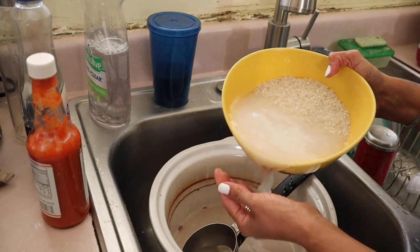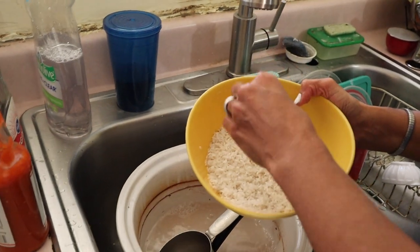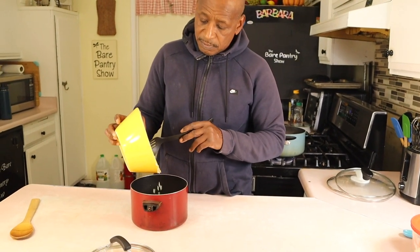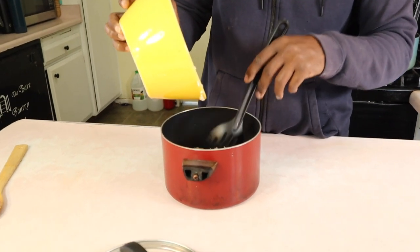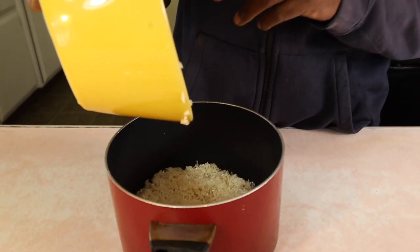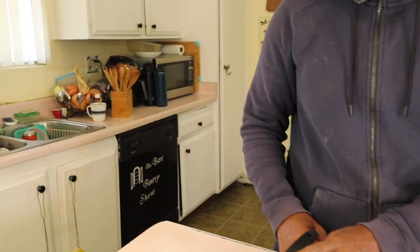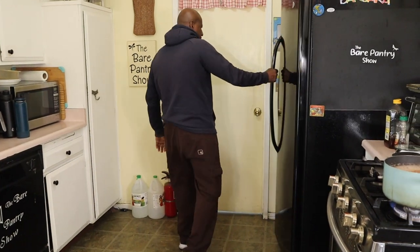Cooking wasn't as easy back then in Belize as it is here in America — this rice is pretty much clean right out of the bag. Let Joe do his magic. So we have three cups of white rice going into this three-quart pot. We'll add water and put it on the stove — plain white rice, nothing fancy. We were going to add a little coconut milk, but it was in a glass and had gone bad, so we'll skip that.